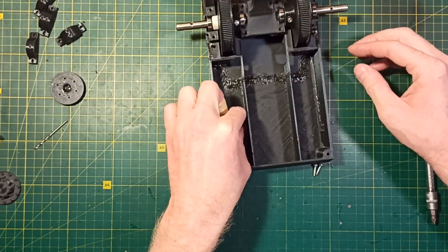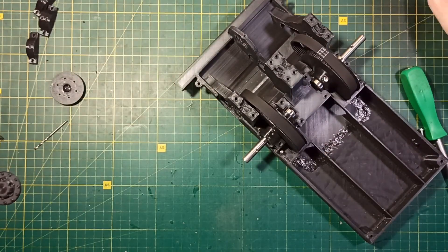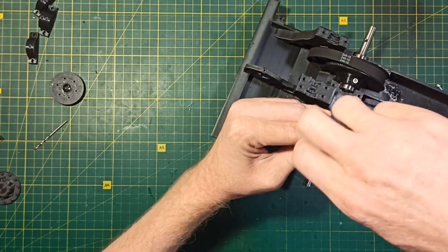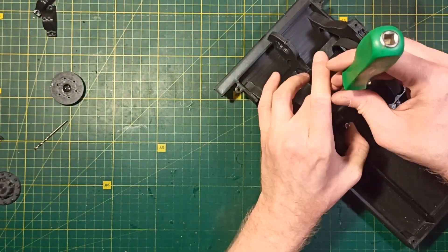Next I install the first shaft assembly onto the chassis using bearing holders. The bearing holders are marked with dots, so be careful not to mix them up. Also don't forget about the belts.